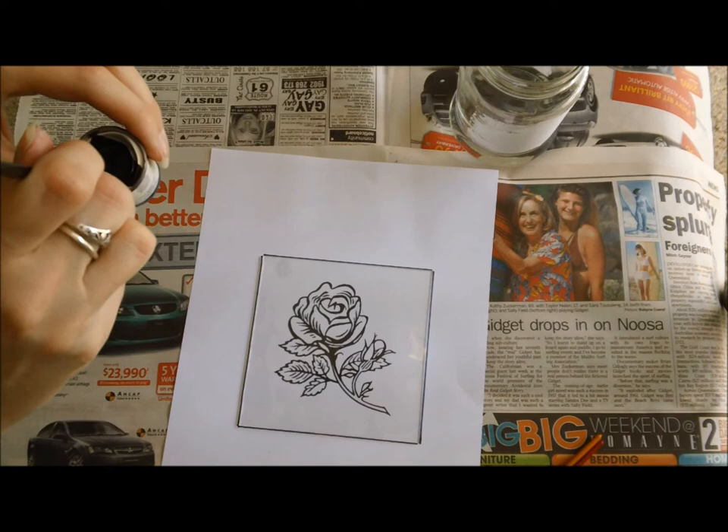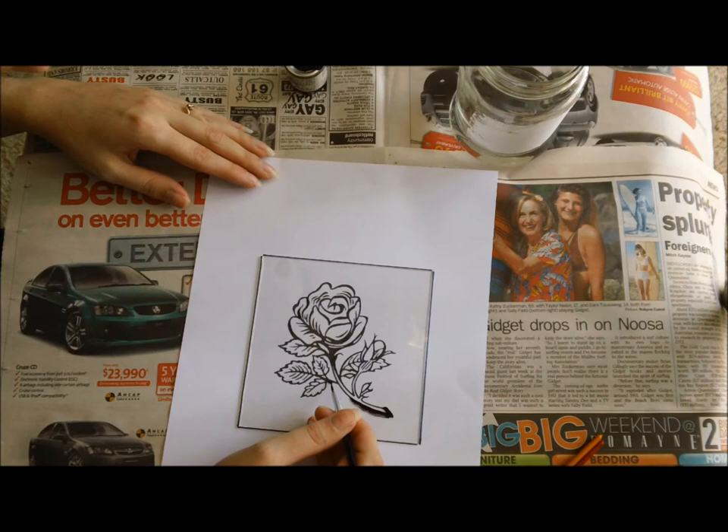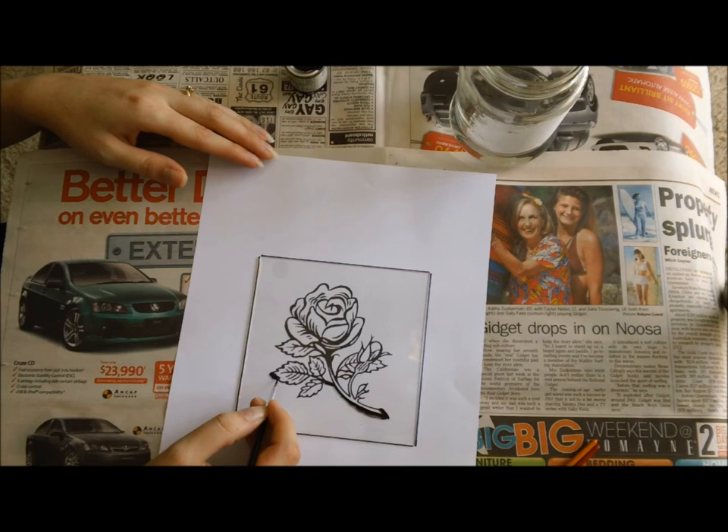Now I have some black enamel paint on my brush. Don't load it up too heavily. Then we want to go around and trace the picture that we have laying under our glass. We want to make sure that our lines are as solid and as steady as we can make them. Keep going until you've made it all the way around the picture. Don't forget to add in the lines that are inside the picture, because the more work and the more accurate you are here, the better the outcome is going to be later.